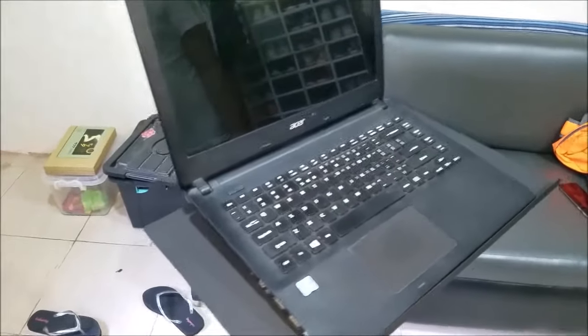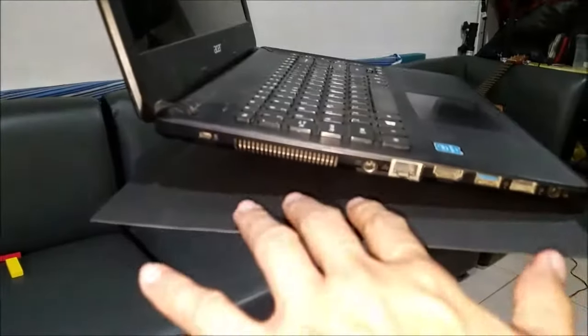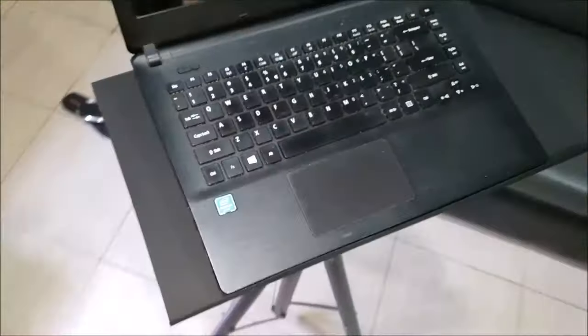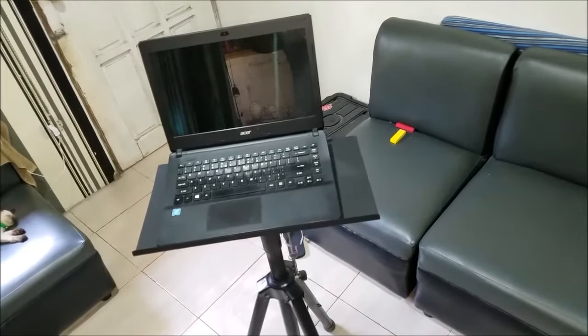If you take a look at the side, it's elevated. It gives enough room for the laptop to breathe and keep it cooled down. Relatively cheap, do-it-yourself DJ laptop stand.